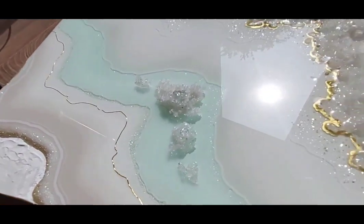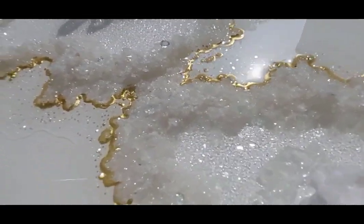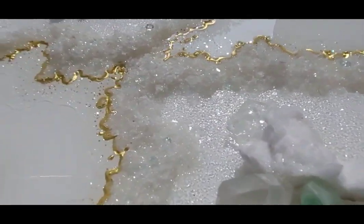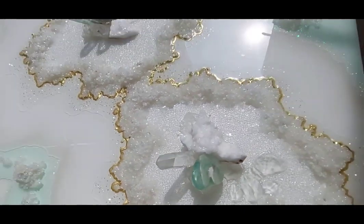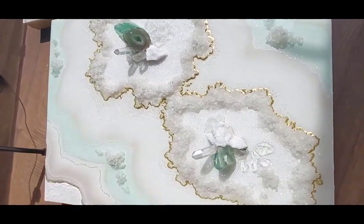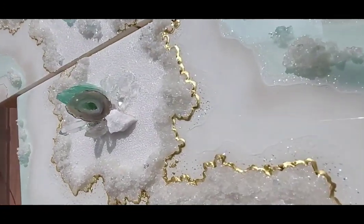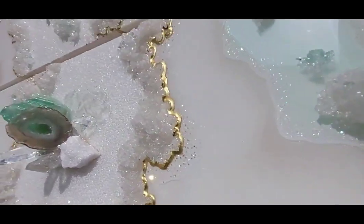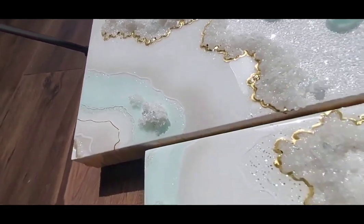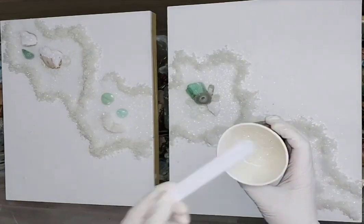If you want to see the entire class on this geode and get an explanation on every single step, please check the description — I'm going to put my link to the classes. You can enroll and see eight hours of class dedicated to this specific geode painting, and also learn how to finish it differently and discover your own voice in the process.